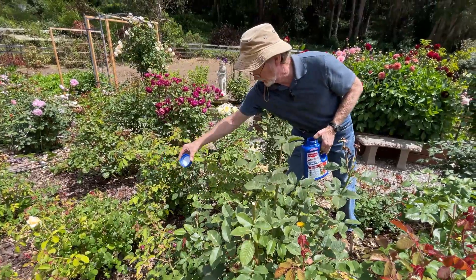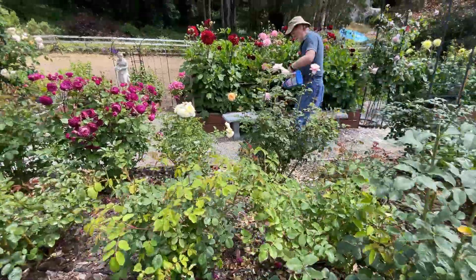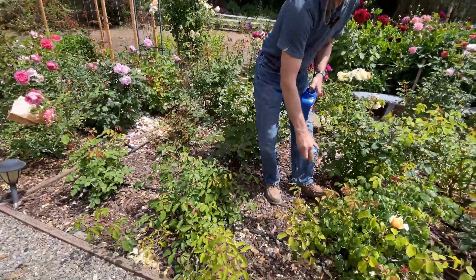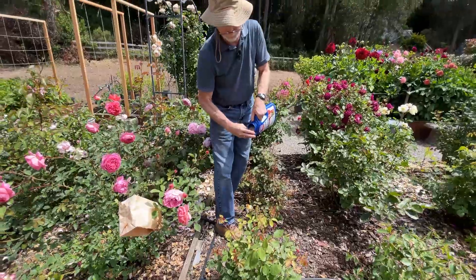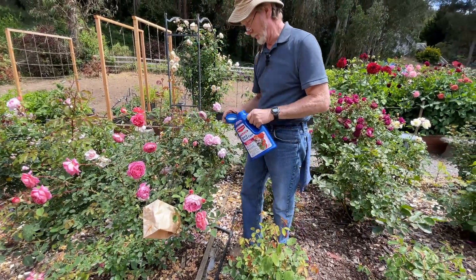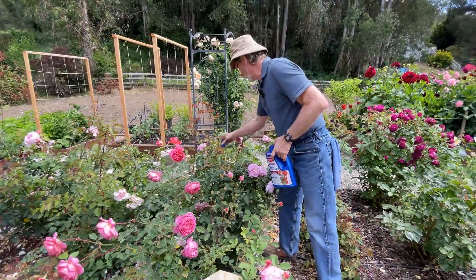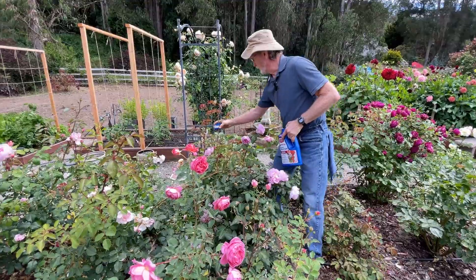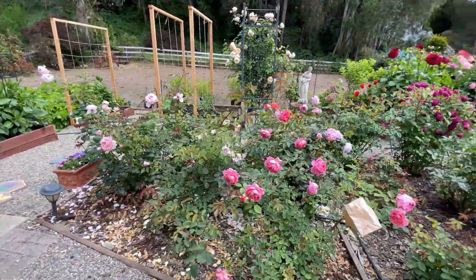By the way, this isn't just for roses — you can use this on a variety of flowers, but you do not use it on food crops. You might have noticed a few of the roses have bags on them. That's because Taylor and I are actually just experimenting with hybridizing some roses. We're curious to see what we'd get if we combined a couple of different parent roses that we personally like. So stay tuned — sometime next year, or the year after, we might have a new flower to show you.